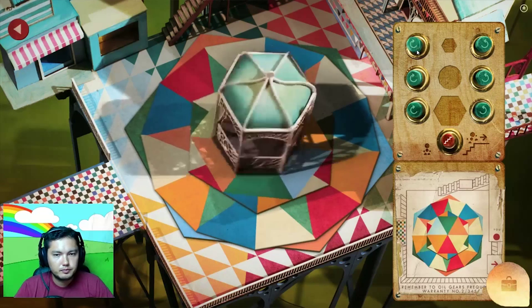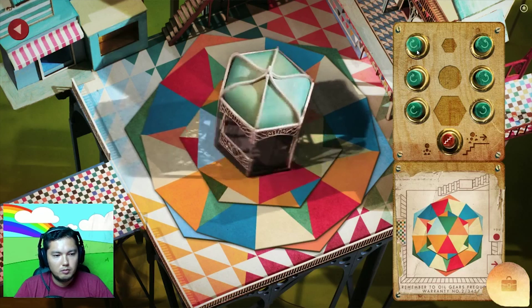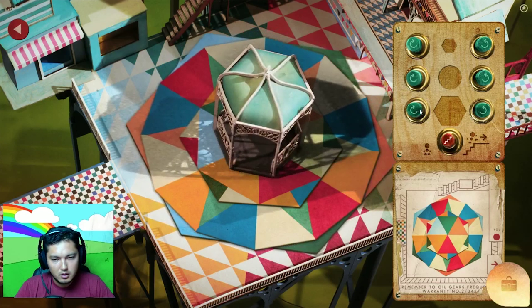Green — nope. That looks good. Let me see — no, it's not. The big one needs to rotate. Now we're good.